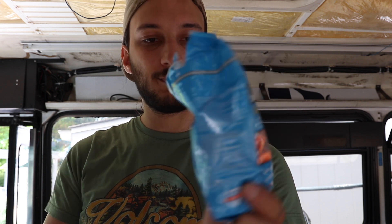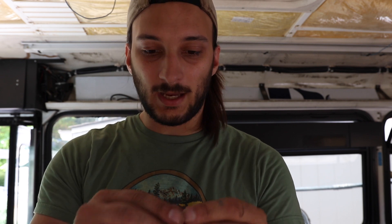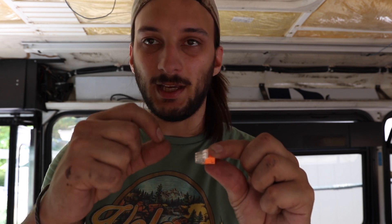I just wanted to show you what type of connectors I'm using. I thought these were pretty incredible versus the twist-on ones. These are the Ideal In-Sure cable connectors. You just push them in and they have this little metal clamp. So when you push the cable in, that clamp clamps down on it, and when you try to pull it out, it pushes up against it and locks it in there.